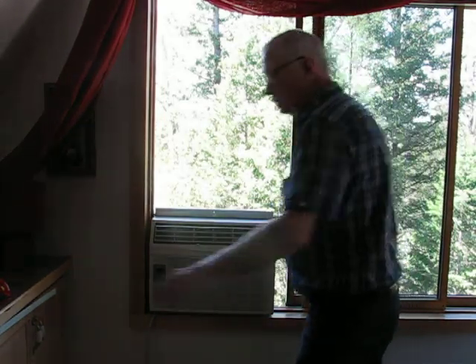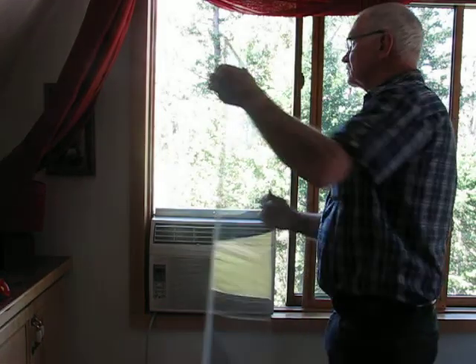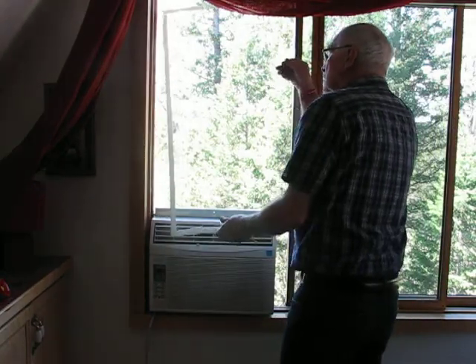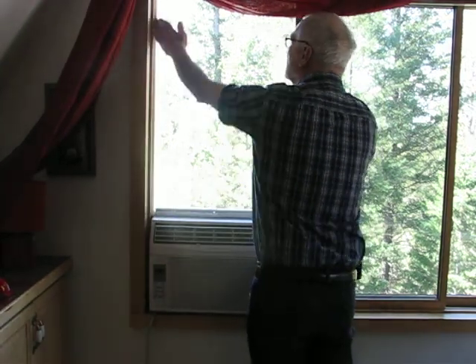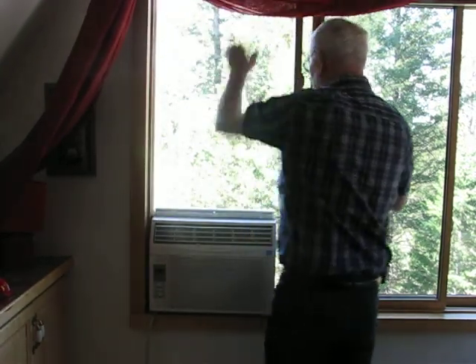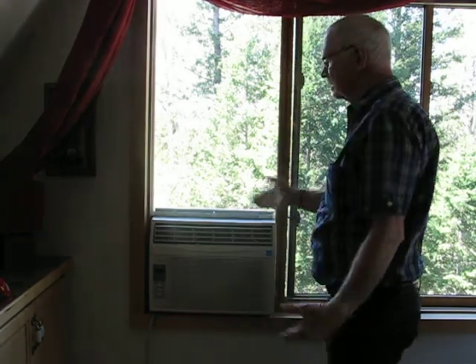Now the next thing you do is take your plexiglass that you measured just here and here, slip it in the upper part of the window. I use double adhesive tape to seal it. Put your piece of plexiglass in, slide your window shut, and your air conditioner is installed. Just that easy.